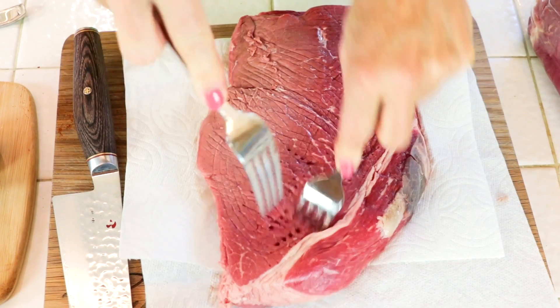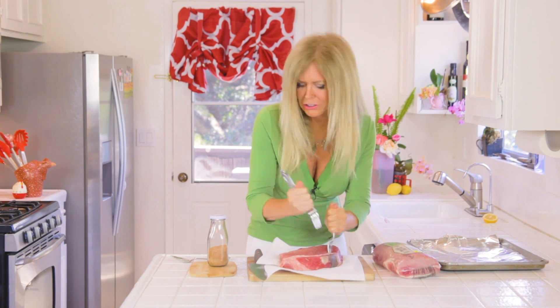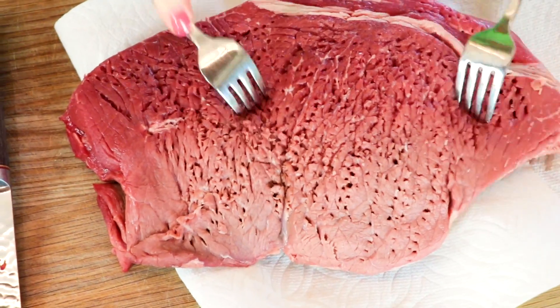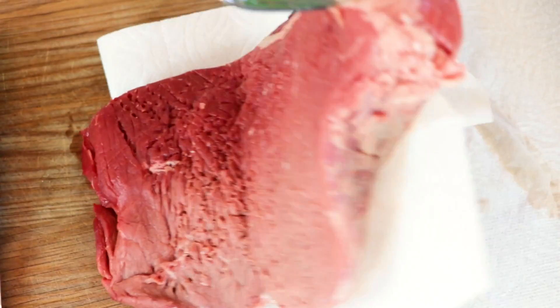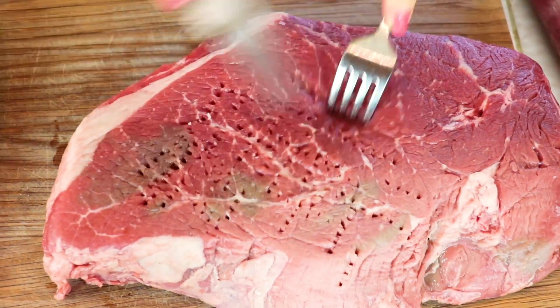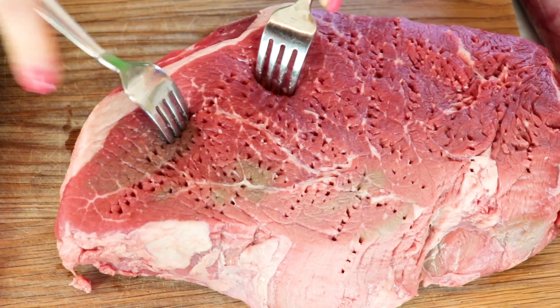So I just take a couple of forks and pierce the meat — that's going to tenderize it. And if you have any pent-up energy because the coronavirus has taken over the world, this is a really good time in the recipe to take out that aggression, because you're not hurting anything — you're just making your dinner better. Keep going, we're going to get all sides of it. All those holes are also going to absorb the spices. Flip it over and do the other side.